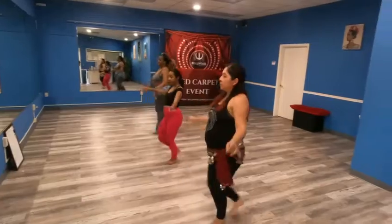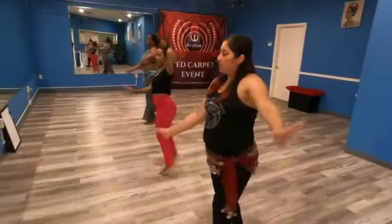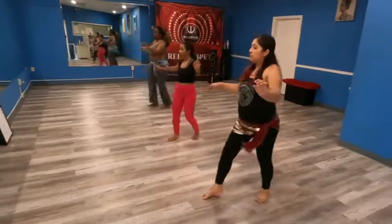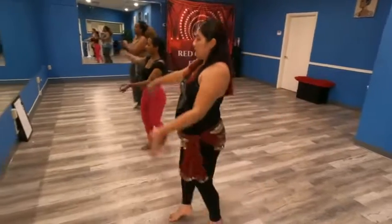All right. In, in, in, cross. Over, over, over, over, over. So in, in, in, cross. Over, over, over, over. Good.